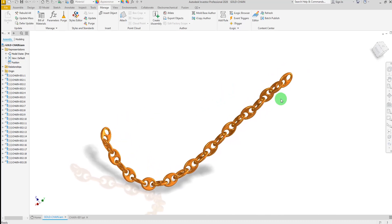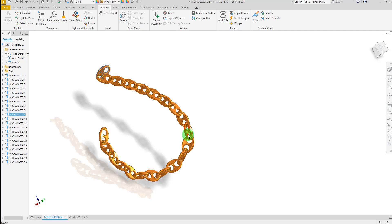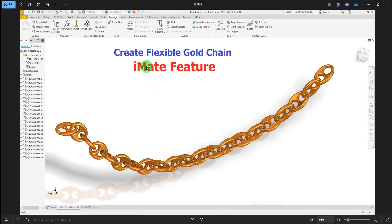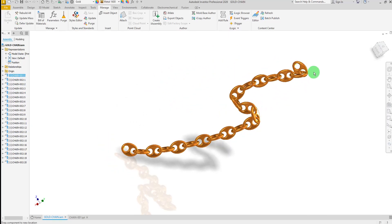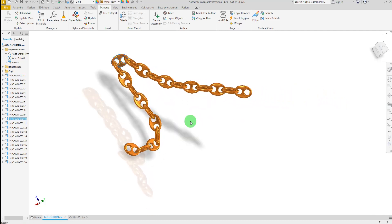Welcome to a new Autodesk Inventor exercise. In this tutorial, we will design a flexible gold chain using the iMate feature. This exercise focuses on demonstrating how iMates can be used to create complex articulated assemblies that can move and adapt realistically, similar to a real gold chain. Let's create it together step by step.